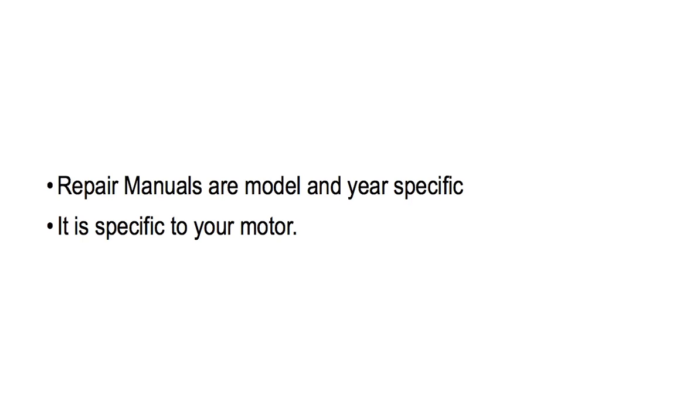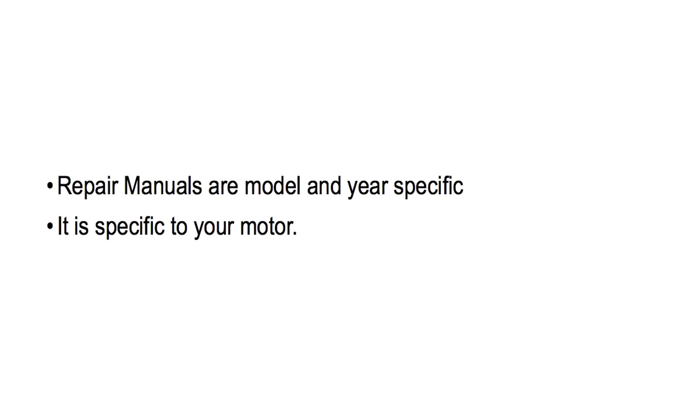The biggest difference between the two is that a repair manual is a repair book that is specific to your year and model outboard engine, whereas a Clymer manual is a workshop manual that is not as specific or detailed as a repair manual.